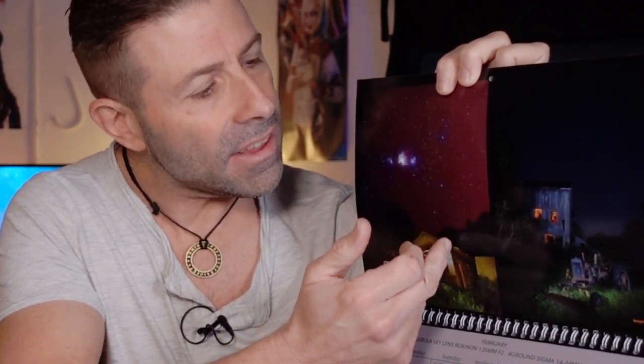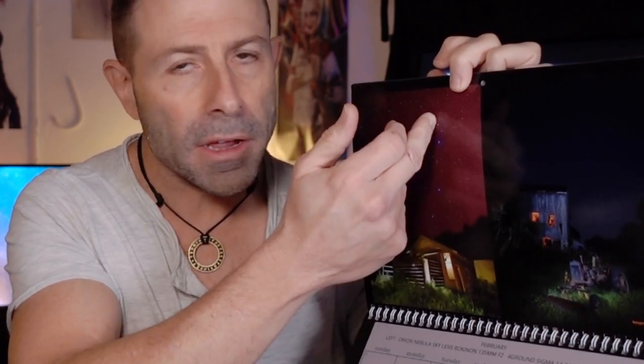This is the cover right here — a really nice shot of the moon at 600 millimeters with a Sigma 150 to 600. Page two, February, is absolutely perfect. This image has a streak going through it — a vertical streak — and that streak is exactly what this video is going to be about. Thank you so much, Sean. I really appreciate it.